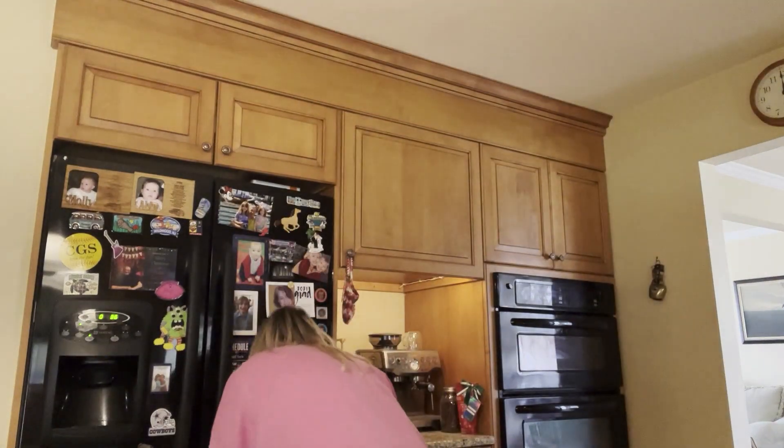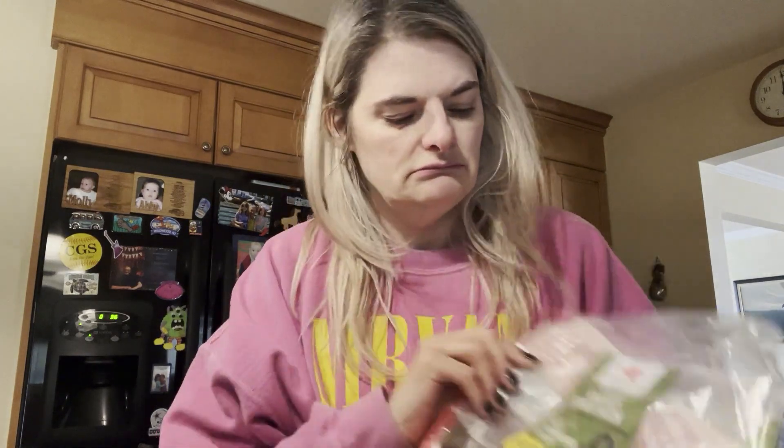I use Udi's everything bagel — this is key because Alex Cooper's bagel is an everything bagel. You want to get that in the freezer section of your grocery store; not every grocery store has it, but you can look up Udi's online and find out where they're located near you. I also use Applegate uncured Sunday bacon. Those are the ingredients.